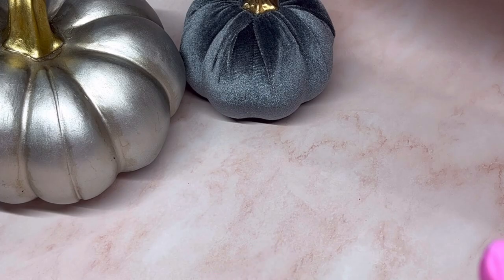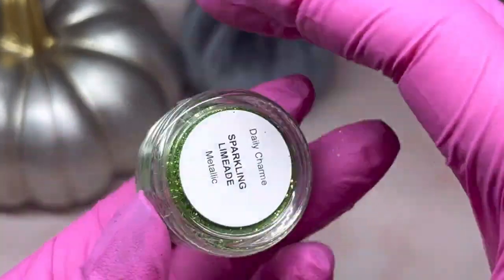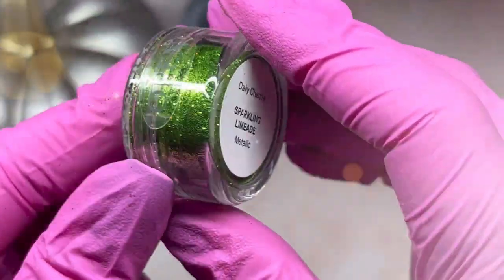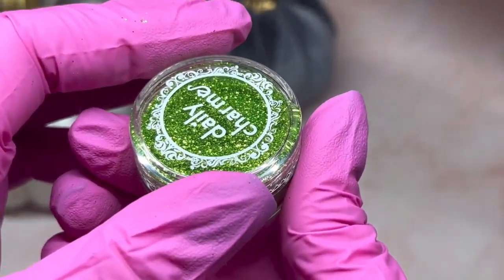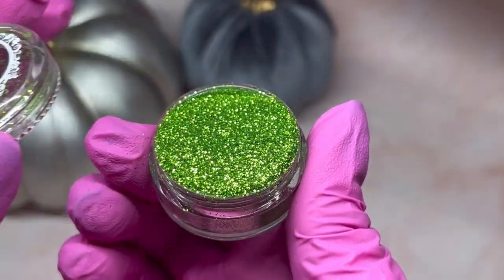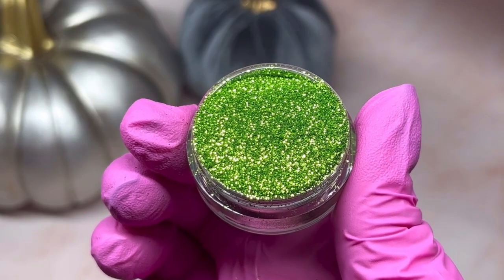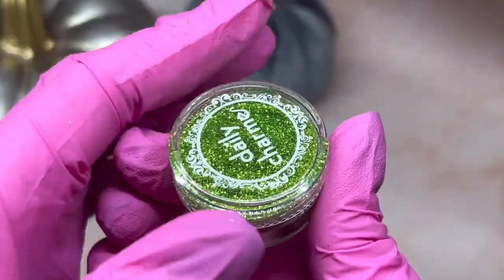When I got the chrome I wanted a glitter to match, and this is the perfect glitter — it's Sparkling Limeade Metallic. These are very full, which is nice — they fill them right up. How pretty is that? It's going to go perfect with the chrome. Gotta be careful so I don't spill.